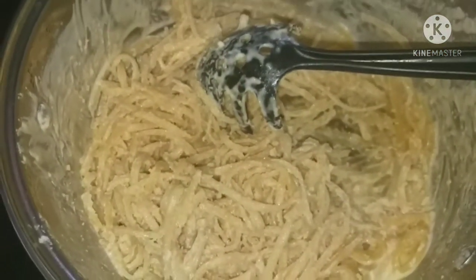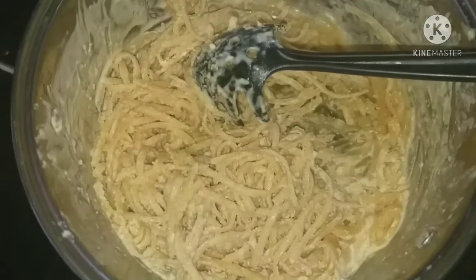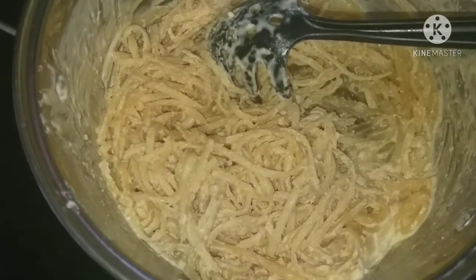The next meal I'm sharing with you guys was actually a meal that my daughter made. She made linguine alfredo and to be honest with you it was bomb. Really good.